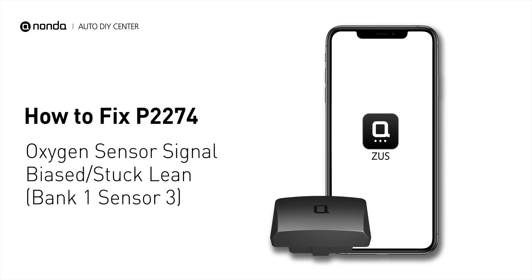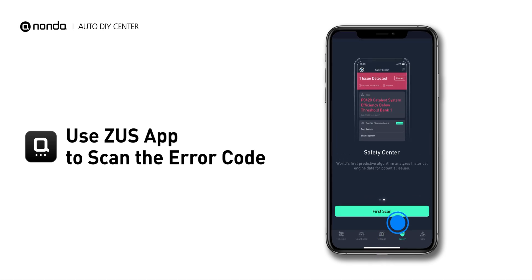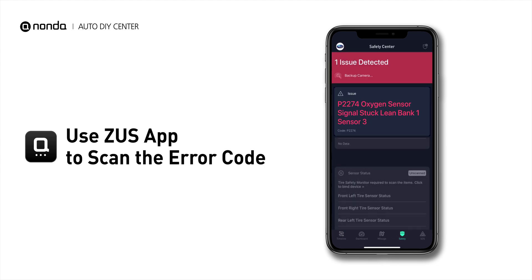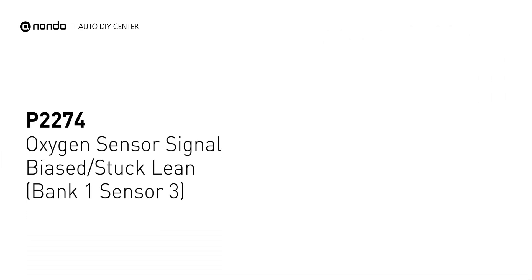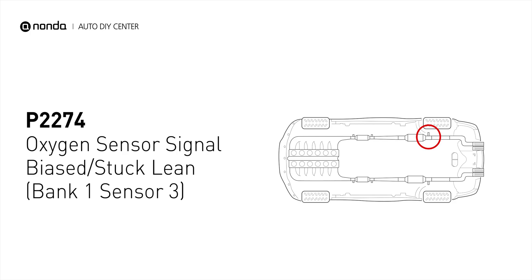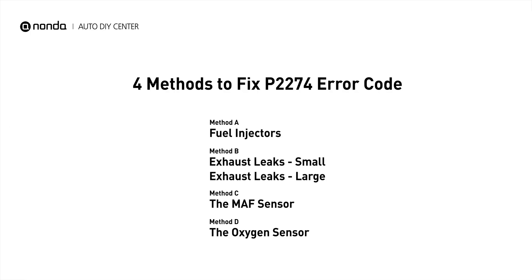If you are getting a P2274 error code, this video is going to show you 4 practical solutions to fix the error code at home. Use the Zeus app to scan your vehicle and see the error code P2274. It indicates that either the oxygen sensor has failed, there is an exhaust leak before the sensor, or the engine has an intake manifold leak creating a lean combustion mixture. Here are 4 simple DIY methods you can try to solve this problem.